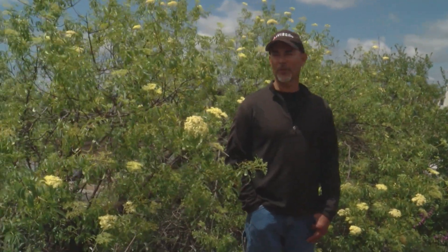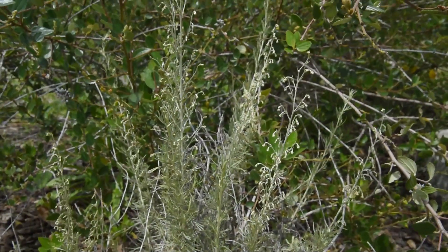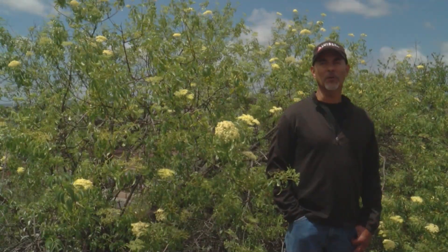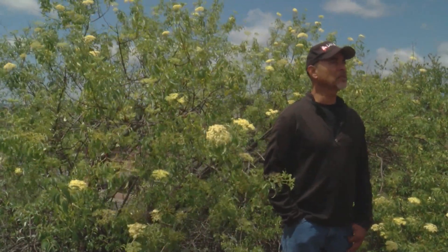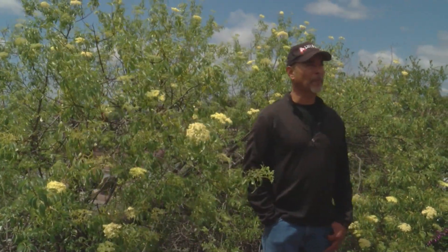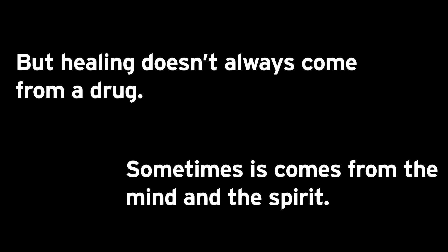Another plant that heals is right next to us, and it's called huvul. Today people know it as sagebrush, California sagebrush. Its scientific name is Artemisia californica. It's well known because science has proven that it does what our ancestors were using it for — it's an anti-inflammatory, it's a disinfectant. There's a medicine there we all have that's been disconnected from ourselves in many ways.